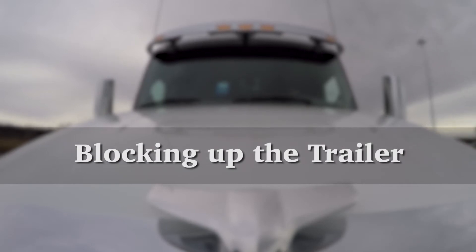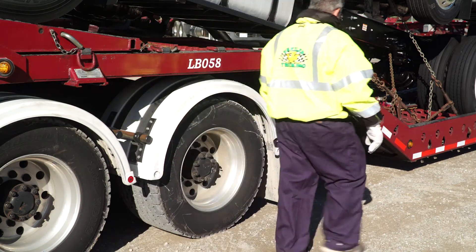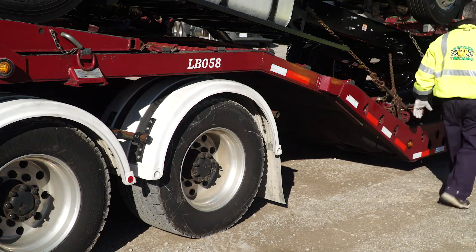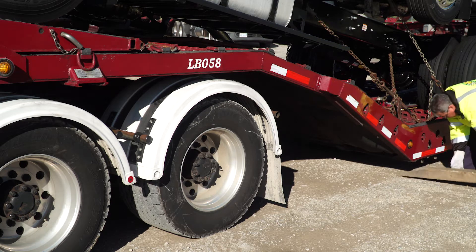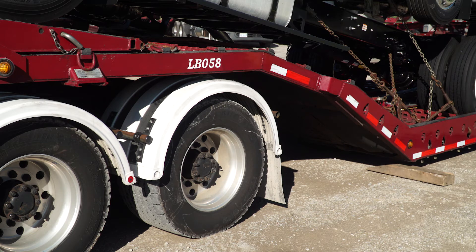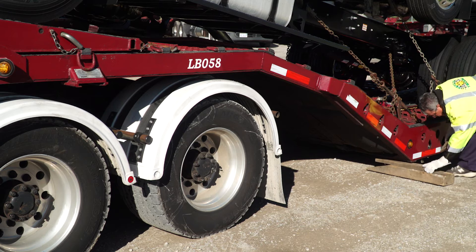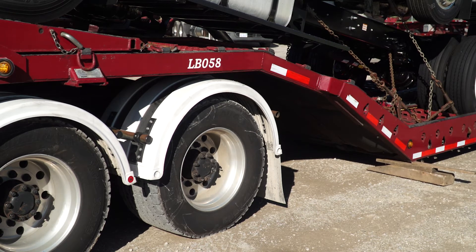Blocking Up the Trailer. There must be a total of four separate stacks of wood — two stacks on the driver's side and two stacks on the passenger side — going from the ground to the bottom of the trailer. You must place two stacks of wood right next to each other on each side. Make sure that the stacks of wood are placed under a supportive rail of the trailer, as it would be ineffective to put them on an expanded or unsupportive structure.